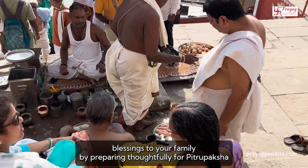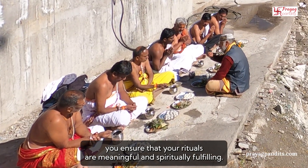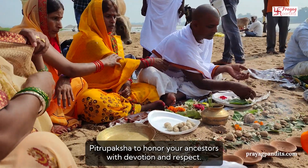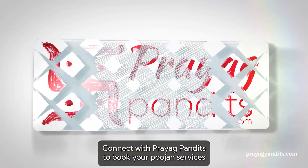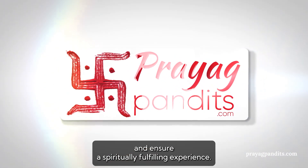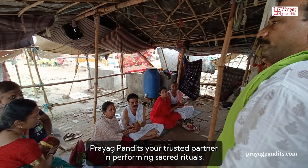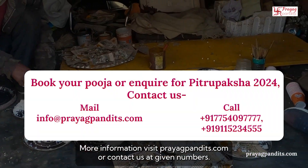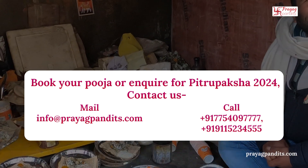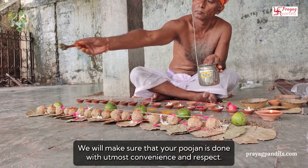By preparing thoughtfully for Pitru Paksha, you ensure that your rituals are meaningful and spiritually fulfilling. Join us this Pitru Paksha to honor your ancestors with devotion and respect. Connect with Prayag Pandits to book your pujan services and ensure a spiritually fulfilling experience. Prayag Pandits — your trusted partner in performing sacred rituals. For more information, visit PrayagPandits.com or contact us at the given numbers. We will make sure that your pujan is done with utmost convenience and respect.